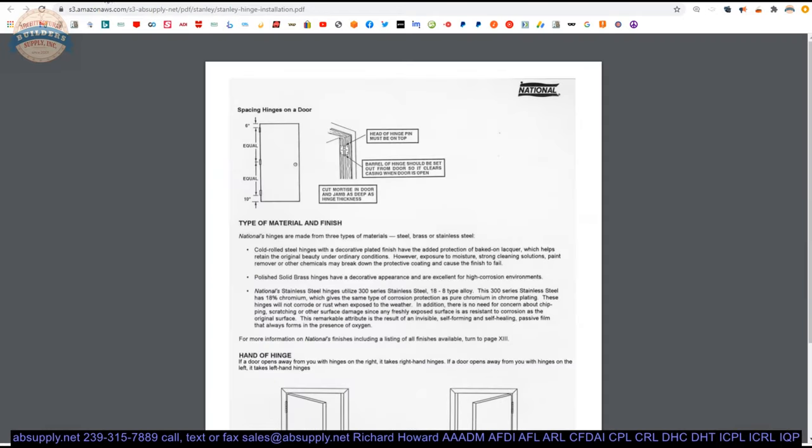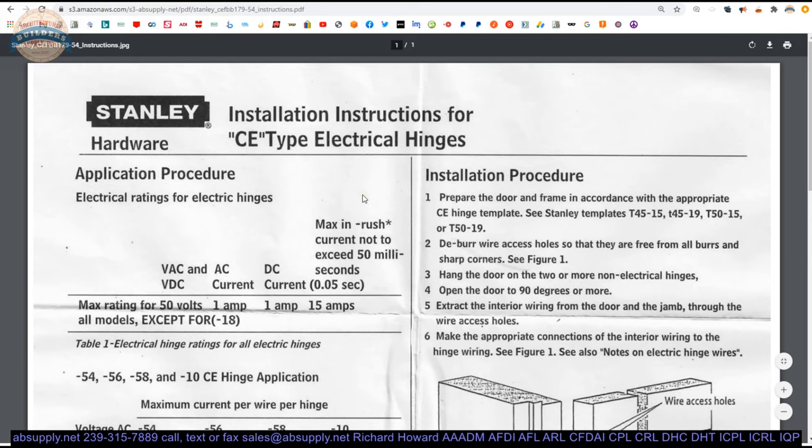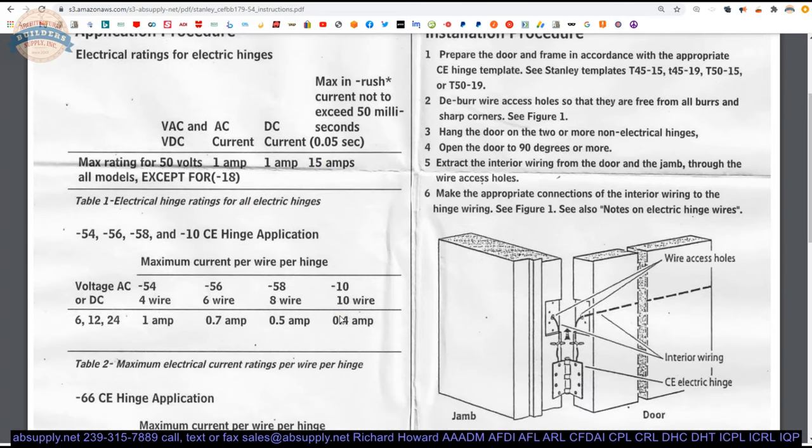Moving on to the installation instructions that are included — the max rating is 50 volts, one amp continuous, and if you're going to have an inrush, 15 amps for a maximum of half a second — not to exceed 500 milliseconds. So 50 volts AC or DC continuous up to one amp; inrush can handle 15 amps. Your four-wire hinge will handle that, except some exit devices require 16 amps, and then you'd need a different configuration.